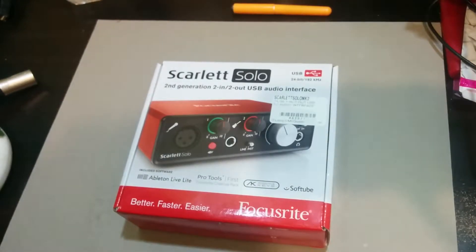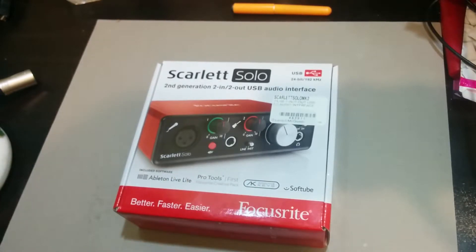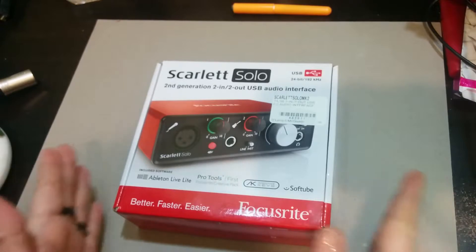So here we are. We have the Scarlett Solo second generation. It includes the software for Ableton Live Lite, Pro Tools First, and the Focusrite Creative Pack. I had to replace my Steinberg after having to replace my first 2i2, so I thought this would be a good opportunity to show you exactly what is in the box and how easy it is to set up and get going.